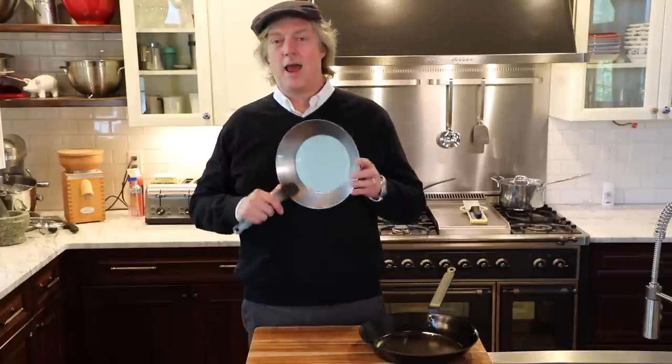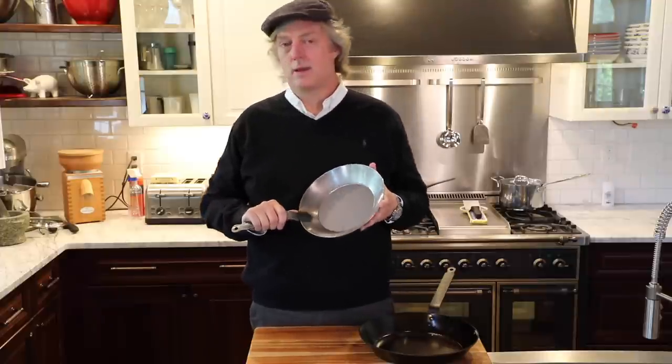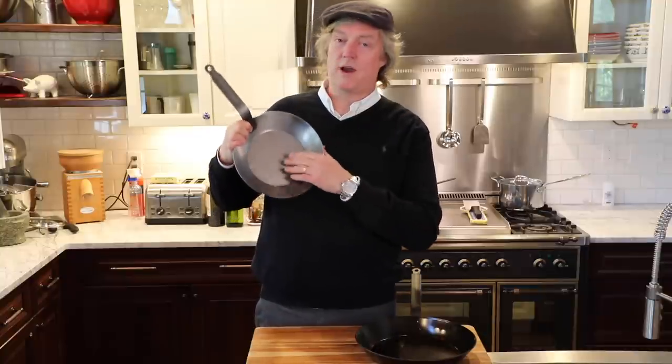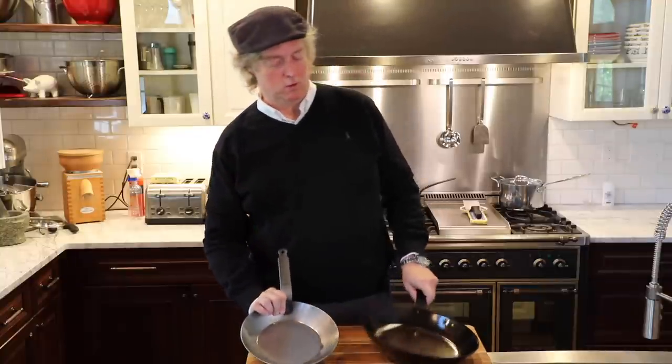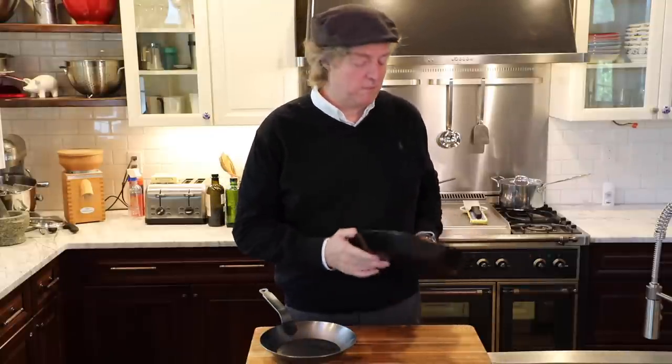We've got a nine and a half inch Matfer black steel carbon steel frying pan. We're going to give it its initial seasoning and show you how to take it from shiny silver like this to looking a little more like this — an 11 and 7/8 inch Matfer I'm a big fan of. Most importantly we're going to really put the pan through its paces and cook some hopefully delicious food.